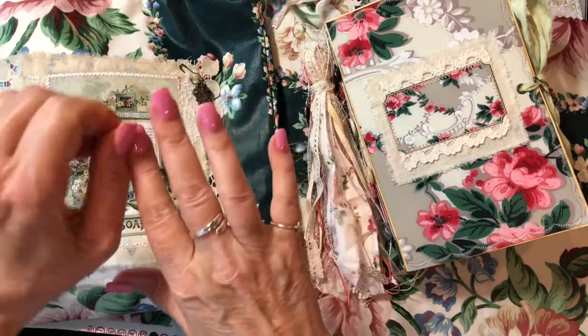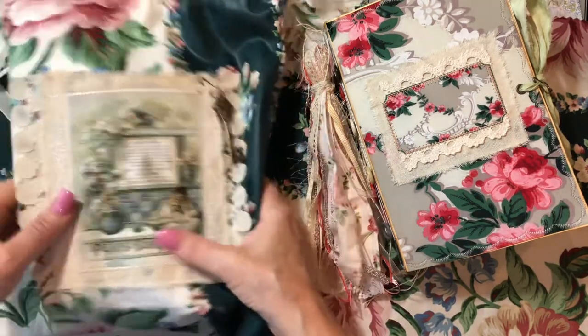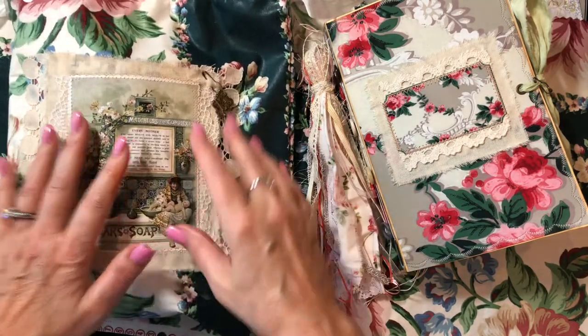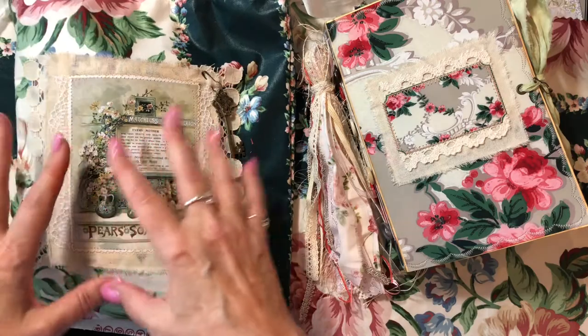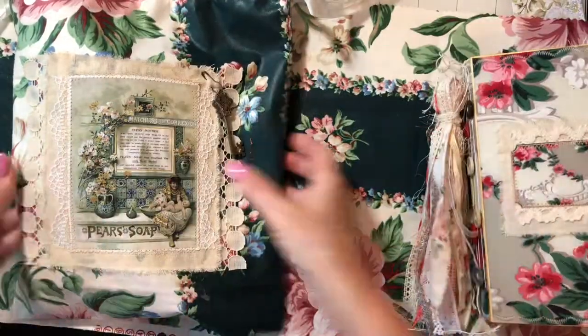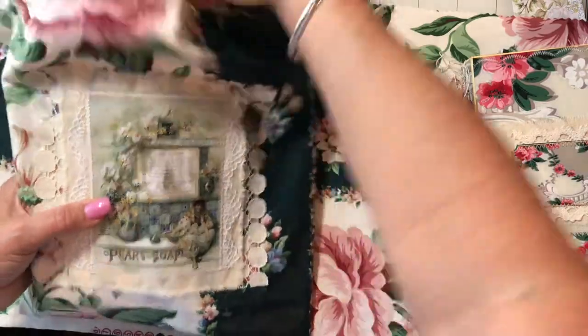Hey guys, welcome back. It's Jewel. Here's the flip-through of the final set: the Vintage Lace Envelope, Drawstring Bag, and Journal set. I'm going to start from the beginning and show you this.